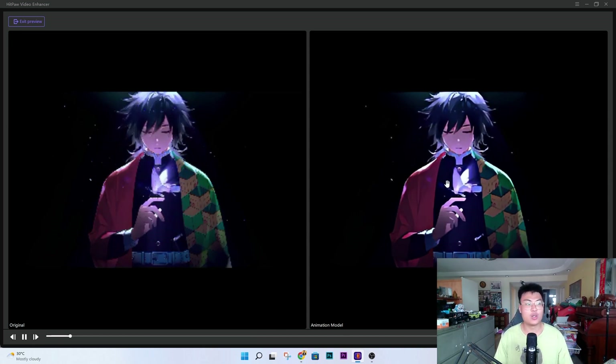Everything just looks so much better using this. Sometimes you've finished animating and you find all this old footage — to reanimate or redraw it would take a lot of time. With this AI, you can upscale it and it looks so much better without needing to redo all that hard work. The AI does everything for you and the result is really presentable.